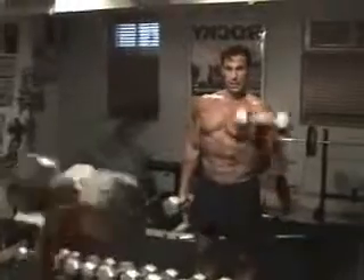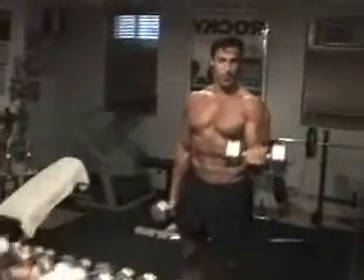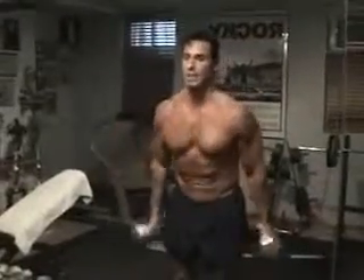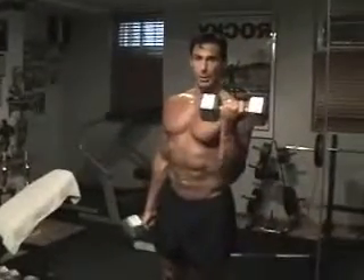Chest up, shoulders back. Keep your palms up. And on the way down, continue to keep the palm up. I know a lot of you guys and gals like to curl and then turn your wrist — don't do that. Keep your biceps flexed by keeping the palm up.